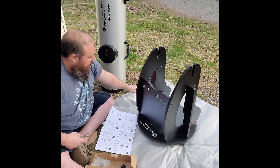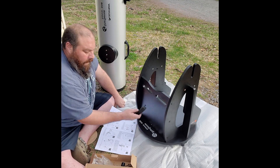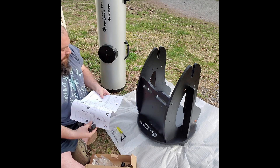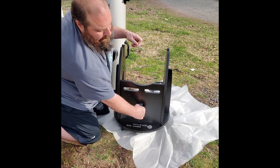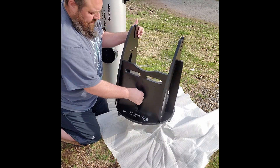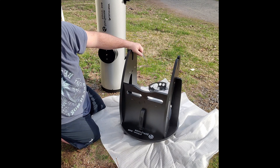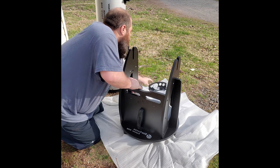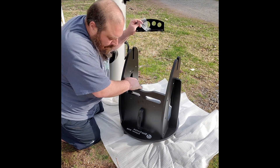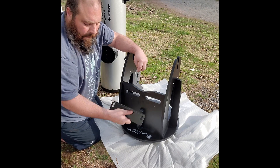Next step is attaching the handle on the back. After that we'll attach the eyepiece holder.